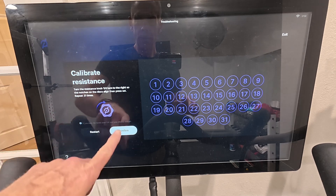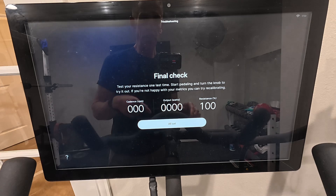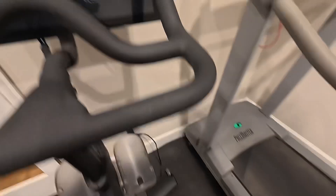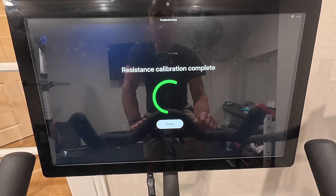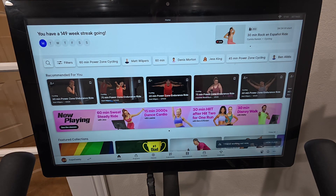And that's it. Once you're done, hit confirm for your final check. You can hop on the bike. You need to remove the discs down here — that's all you do. All set. Calibration is complete. You're done and you're back to your home screen.